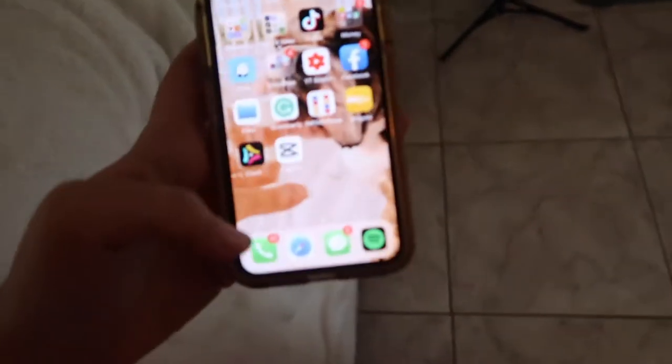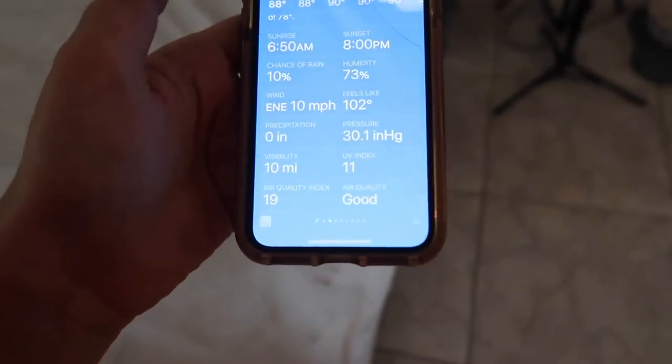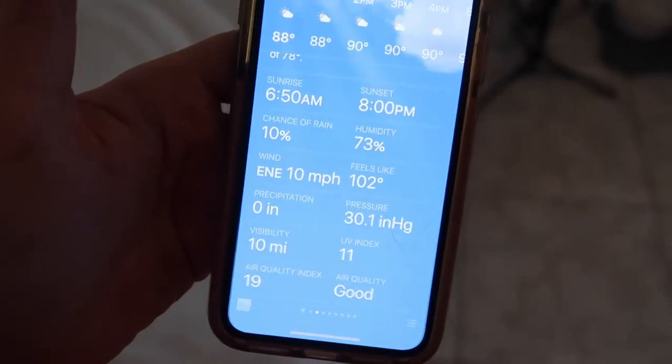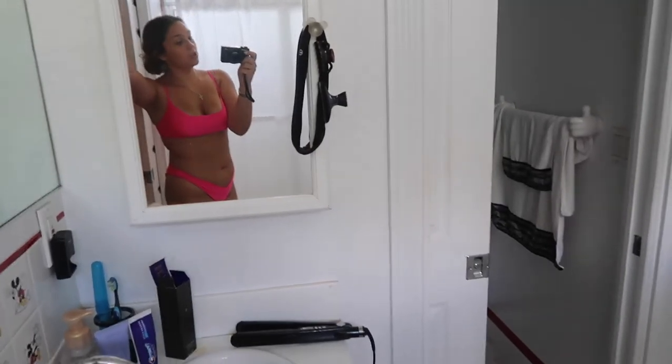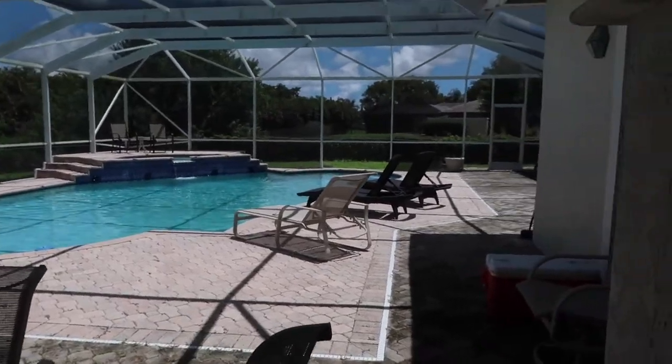I might go in my pool for a little bit and just relax and de-stress because I've been really stressed out — I have literal acne from the stress. Let me see how hot it is right now — the UV is 11!